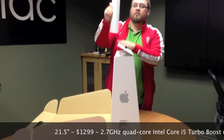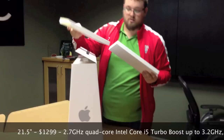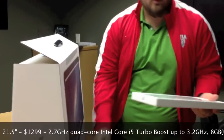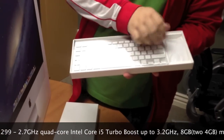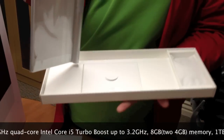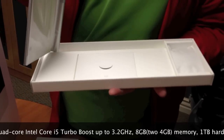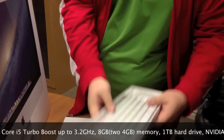First thing we've got right up here is just the standard stuff. Got a standard Apple wireless keyboard, the Magic Mouse, and just a little bit of documentation. Not much — if you've ever opened an Apple computer, you're pretty familiar with most of this stuff.